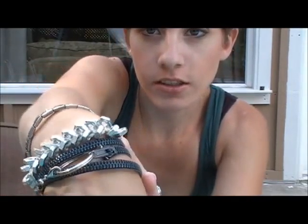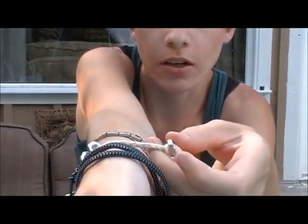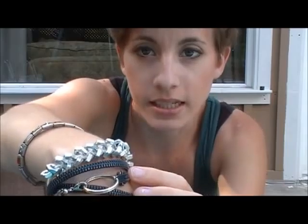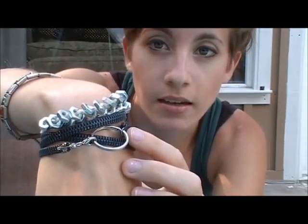Hey everyone, this is Handy Mandy and this week we'll be continuing some do-it-yourself jewelry. I did the hex nuts one last week — you can see it's made with some cotton twine — and a while ago I did one with a zipper. So this week we'll be doing some more.